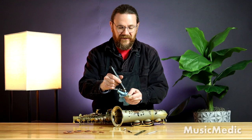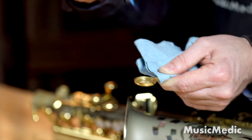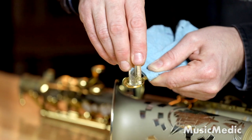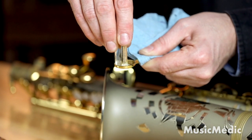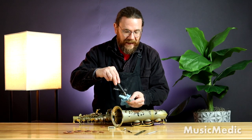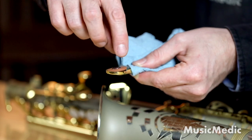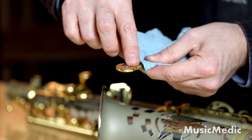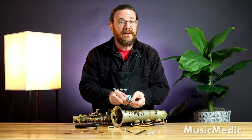Shellac will not stick to a cold surface. Once the pad cup is up to temperature I can go ahead and apply some shellac to the inside. Once I've applied my shellac to the inside of the pad cup I can go ahead and heat it up a little bit. That way when I insert my pad the shellac sticks to the back of it. And now we're ready to install.